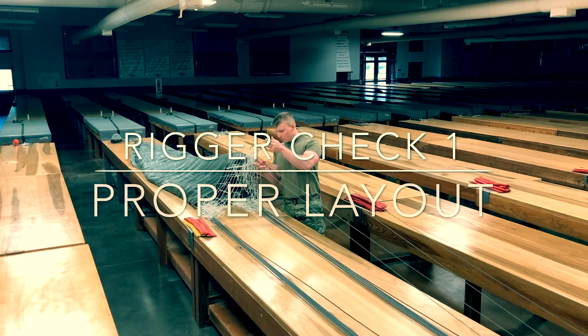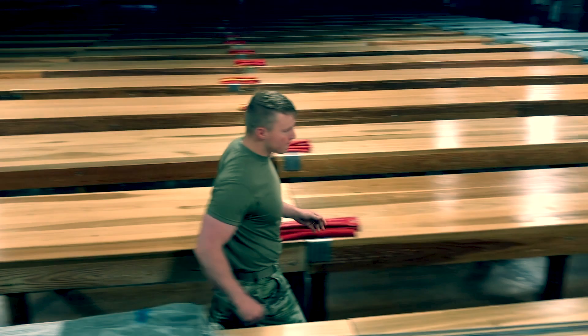Rigor check 1. Proper layout. Dress the upper lateral band. Apply first tension.